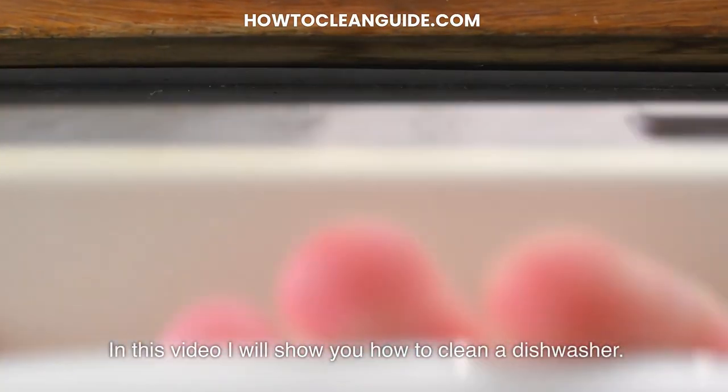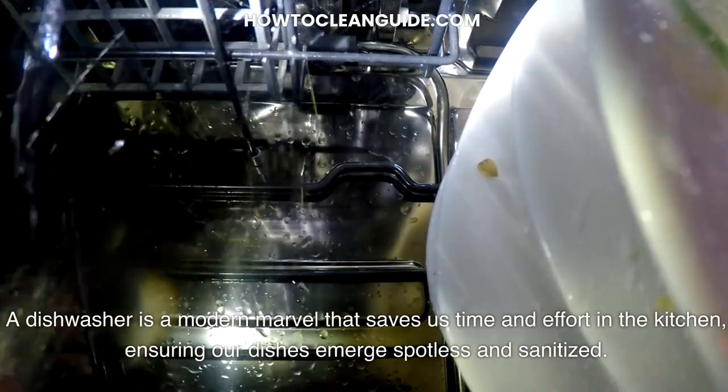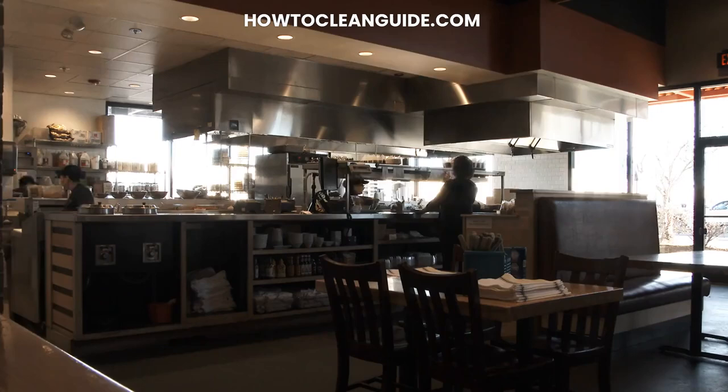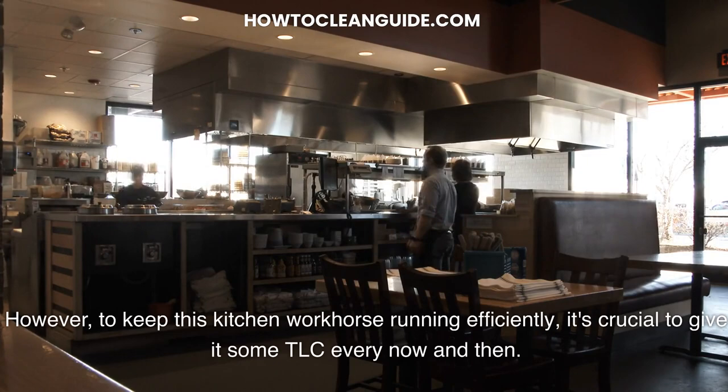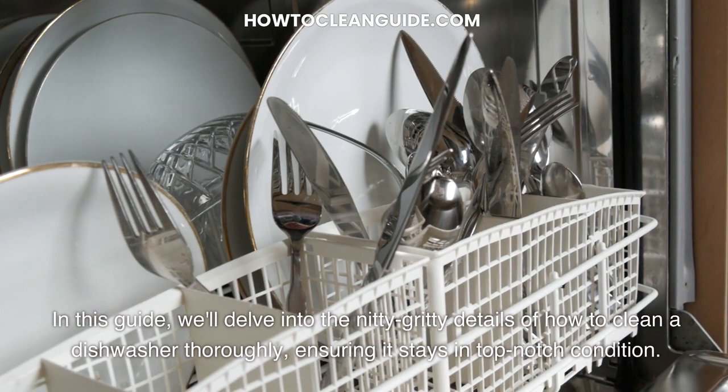In this video I will show you how to clean a dishwasher. A dishwasher is a modern marvel that saves us time and effort in the kitchen, ensuring our dishes emerge spotless and sanitized. However, to keep this kitchen workhorse running efficiently, it's crucial to give it some TLC every now and then. In this guide, we'll delve into the nitty-gritty details of how to clean a dishwasher thoroughly, ensuring it stays in top-notch condition.